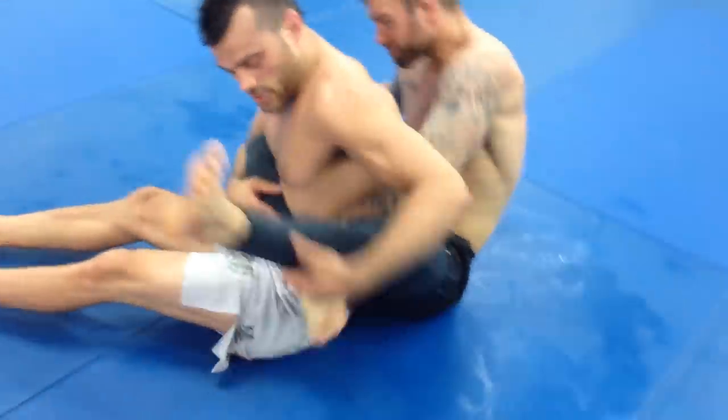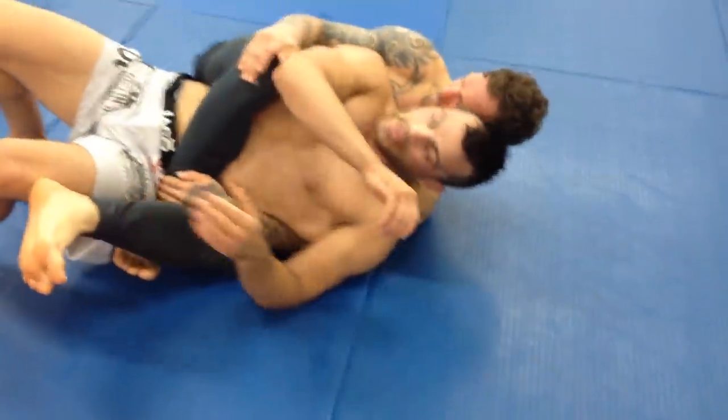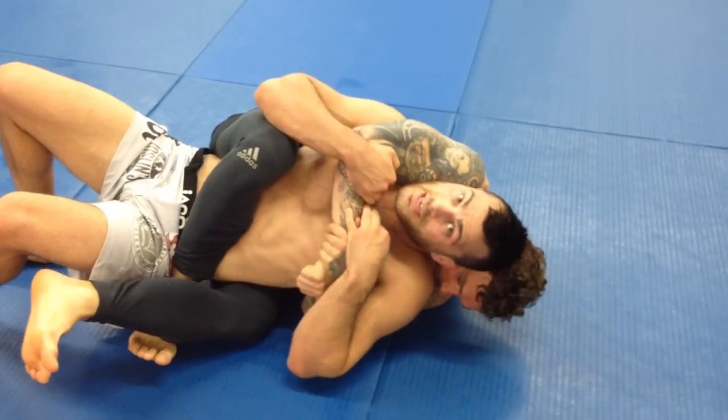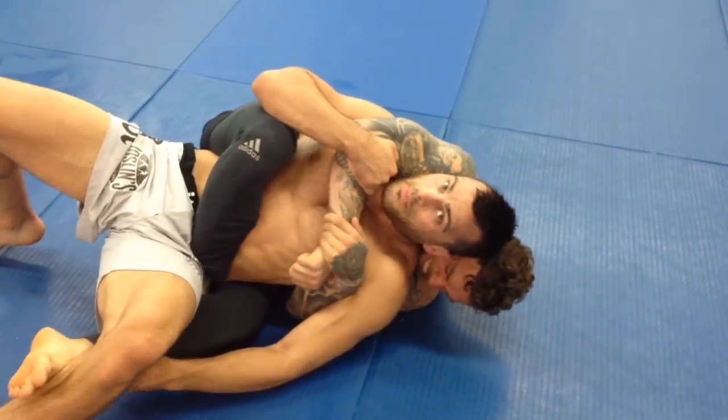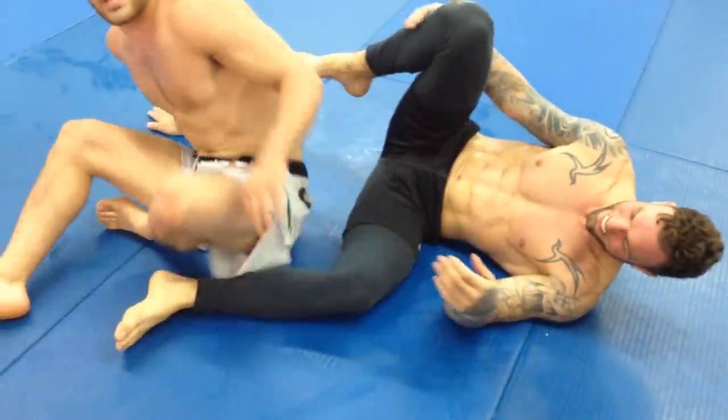One more time. He's got the body triangle. I fall to this side. I protect my neck — he's got the over-under, I protect my neck. I trap over top and he's already tapping. Alright guys, thanks.